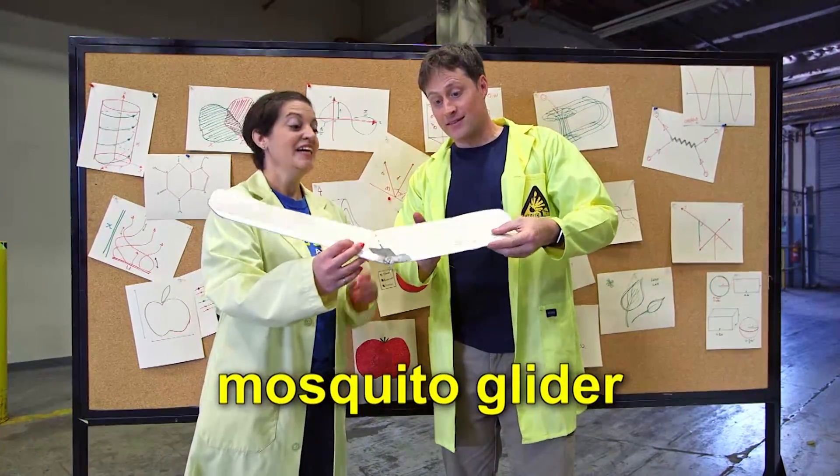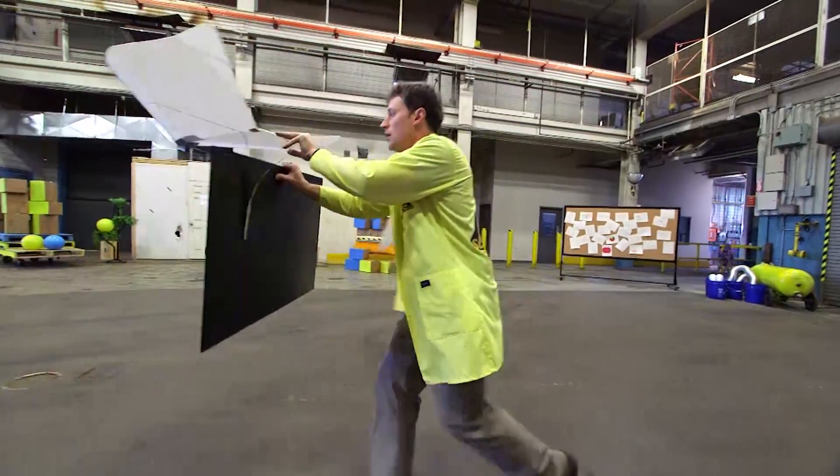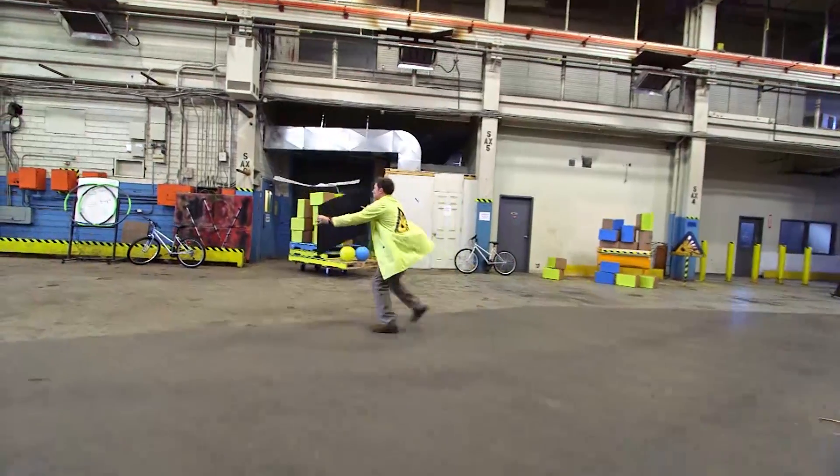All right, so it's like a paper airplane. Yeah, but it's not made of paper — it's made of a light foam. The mosquito gliders work the same way as the tumble wings, but because they're much larger, they're much harder to control.